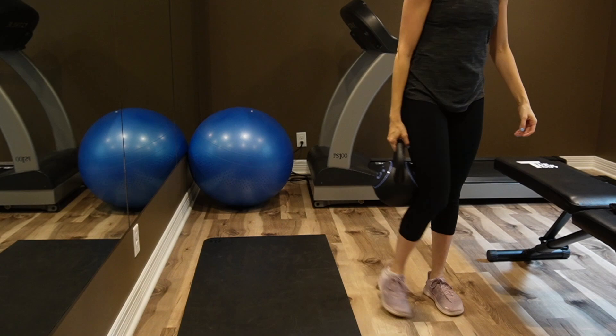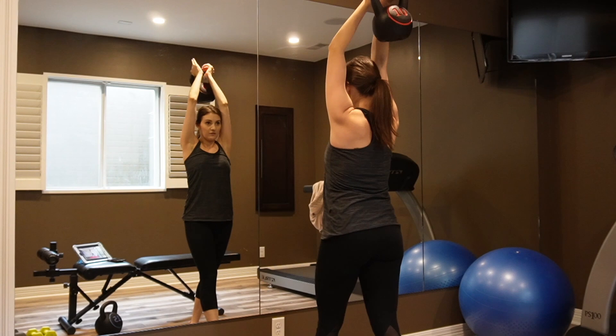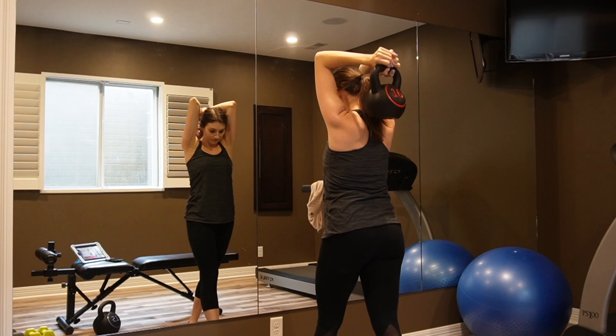That is it for today's video. I'll leave you here as I finish up my workout. I really hope you enjoyed this Sophisticated Saturday — if you did, make sure to give it a thumbs up and subscribe to my channel for more, because there are plenty of Sophisticated Saturday videos and always more to come. Until next time, I'll see you all later!